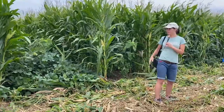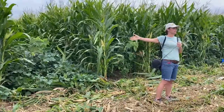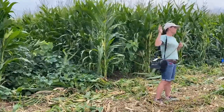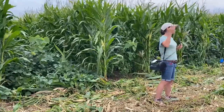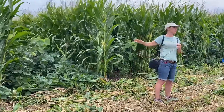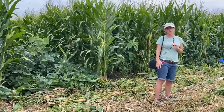The soybeans will shade out weeds. We do cultivation in this system — because this is on alternating 30s, we can still do our typical tine weeding, rotary hoeing, and row cultivation. There are also farmers doing diverse mixes and going in and grazing these systems.